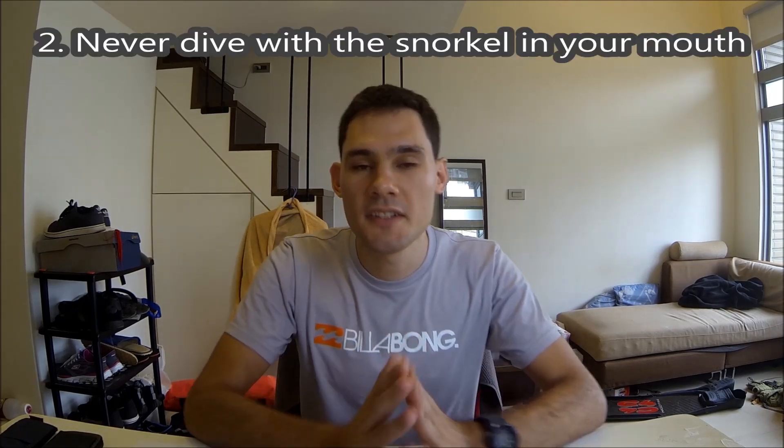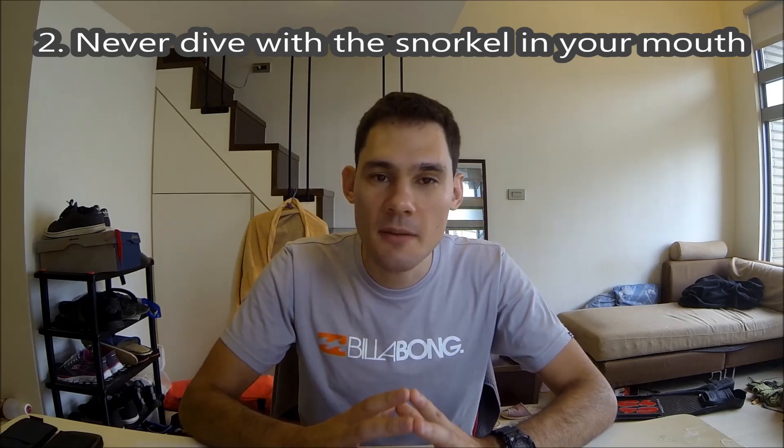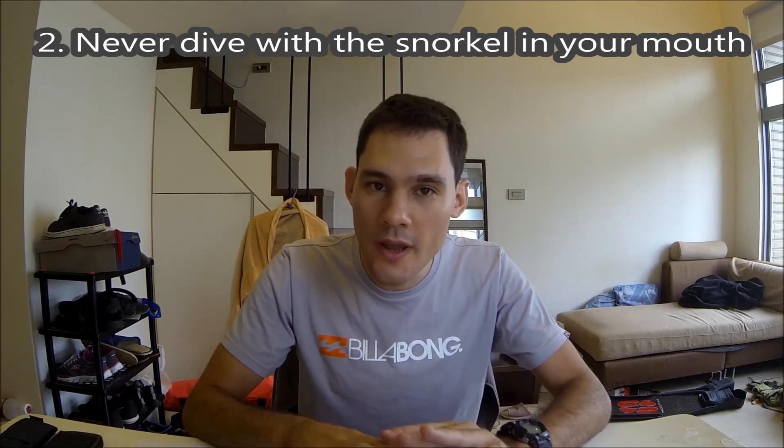Number two: never dive with the snorkel in your mouth. This is something I see so many people doing, and it's always taught — never dive with the snorkel in your mouth. If you've got the snorkel in your mouth, it's harder to equalize because you don't have a surface to forcefully blow against. If you unfortunately encounter a blackout and your jaw clamps down on the snorkel, your body may not be able to get it out so that someone can resuscitate you. And if you do pass out with the snorkel in your mouth, it acts as a pipe that can direct water straight into your lungs. So never dive with a snorkel in your mouth.